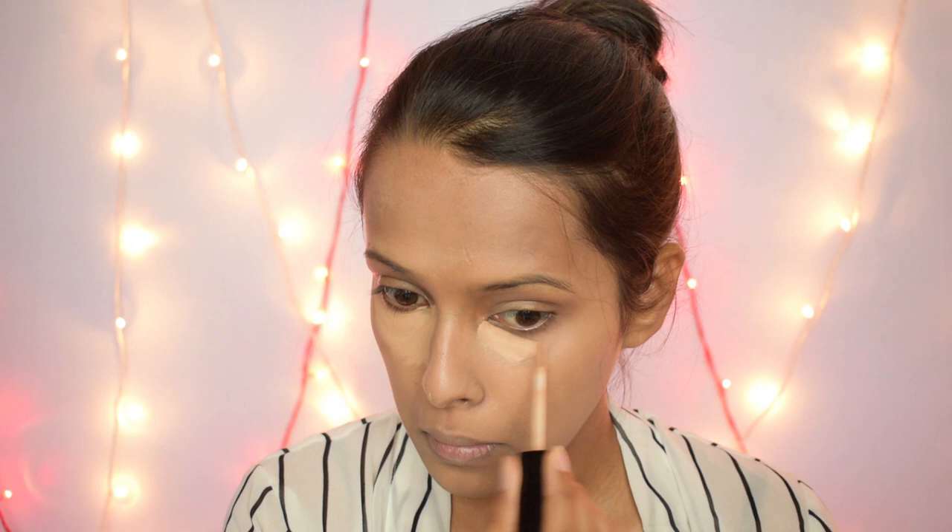Now I am taking the Wet and Wild Photo Focus Concealer in the shade Medium Toni and applying this under my eyes. I went a little overboard with this concealer just because I wanted some coverage. I will also apply the concealer in areas I like to highlight — my chin, in between my brows, my nose, and around my mouth — because the hyperpigmentation is still there since we used a medium coverage foundation.